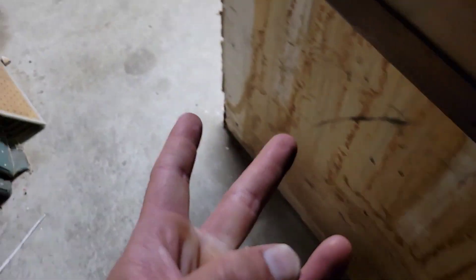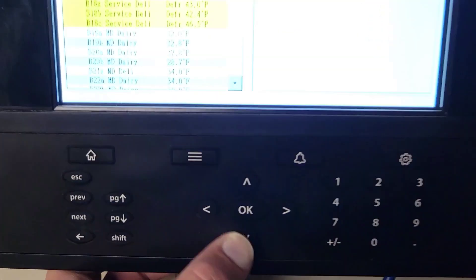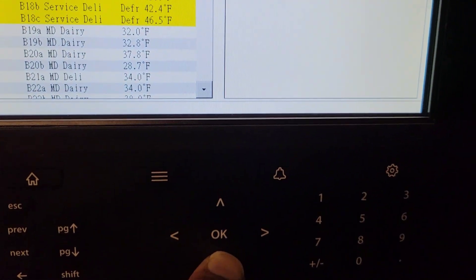My theory: if one probe reads three degrees too low and another reads three degrees too high, you end up with a six-degree differential, and that case is going to satisfy very awkwardly. So let's find out.